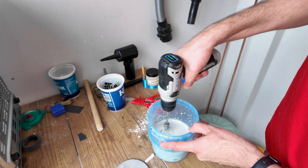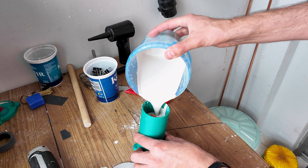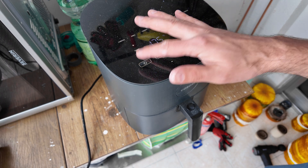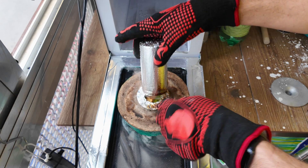I used plaster of Paris from a hardware store mixed with some sand. Then I dried the mold in my air fryer and then transferred it to my microwave kiln to burn it out.